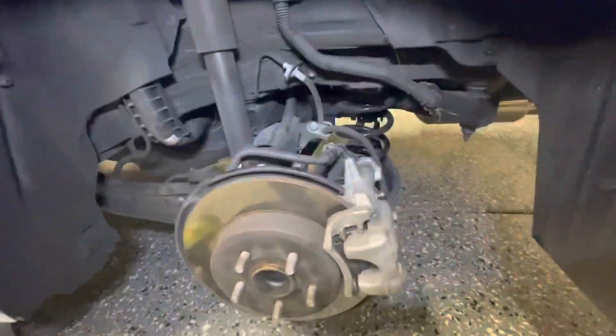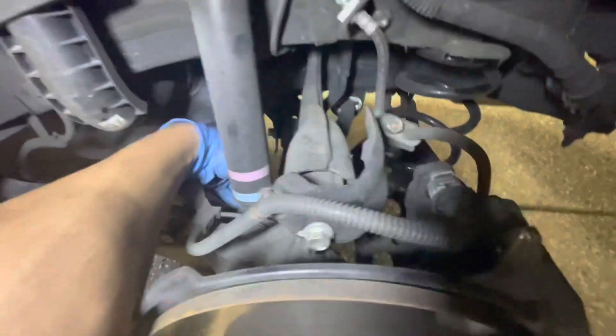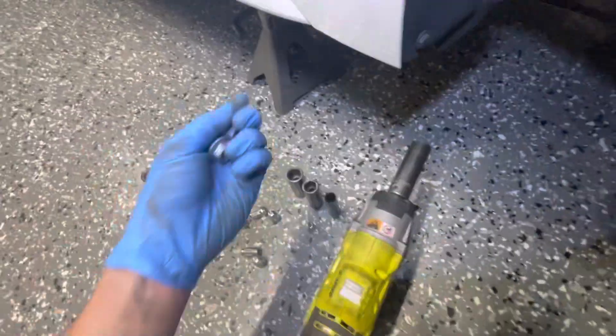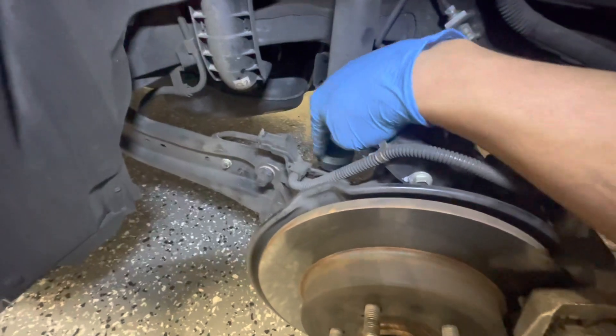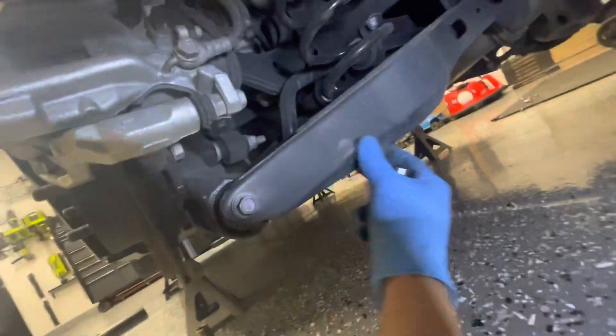Jumping into the rear. The D2 coilovers are independent in the rear, so you have the shock and the spring separate. There are two bolts up top which are 17 millimeter, and then there's a bolt on the bottom. I'll check the size right now — it might be a 19. The two top bolts are 17, and the bottom one...